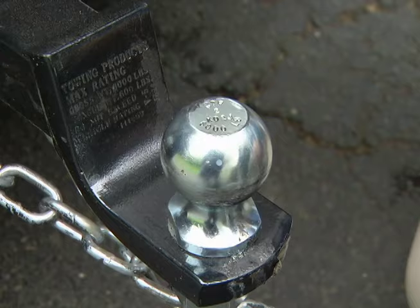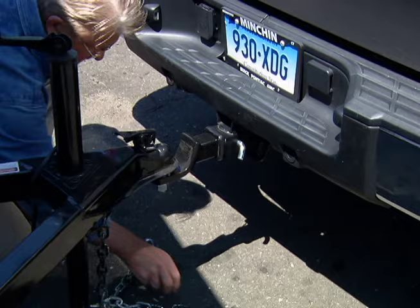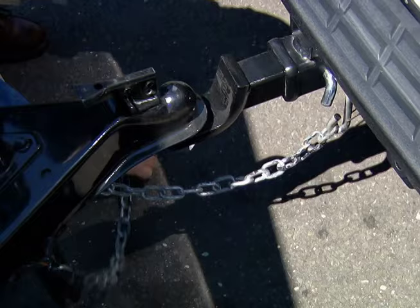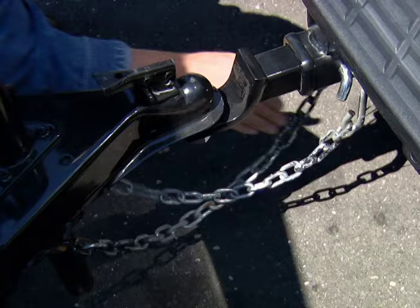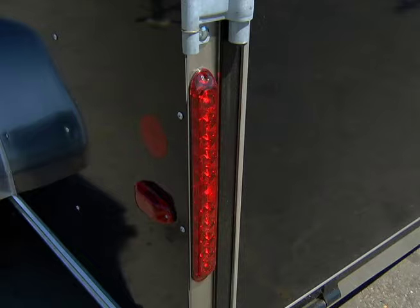Put a light coat of grease on the trailer ball before attaching the trailer tongue to it. Make sure the safety chains are crossed under the trailer tongue so they can catch and support the tongue should it come loose while the trailer is being towed. Plug in the trailer lights to the receptacle on the truck and check the lights to make sure that they're operating properly.